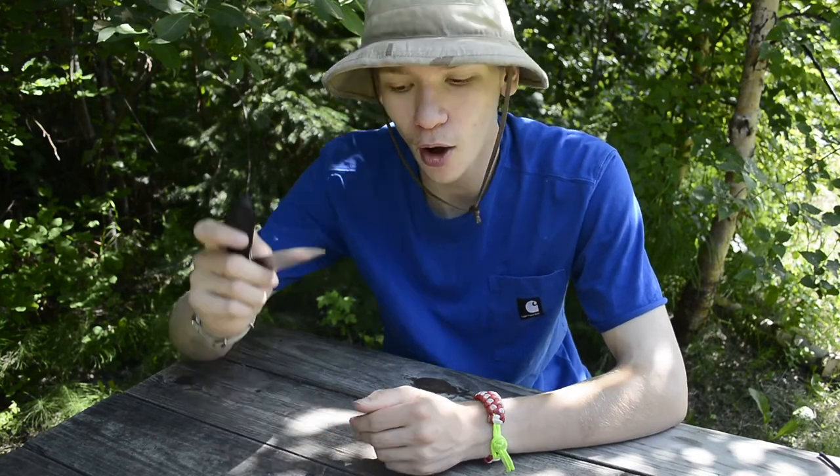Hopefully you guys have enjoyed this look at small knives in a bushcrafting circumstance. That's all for now.